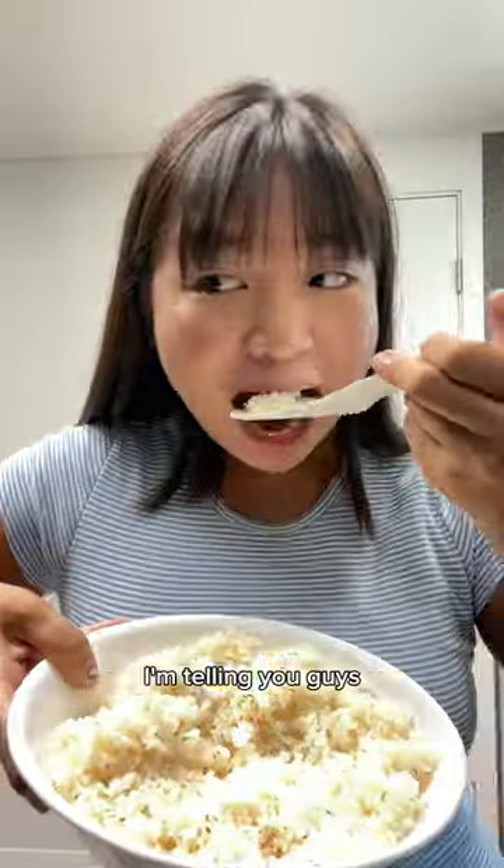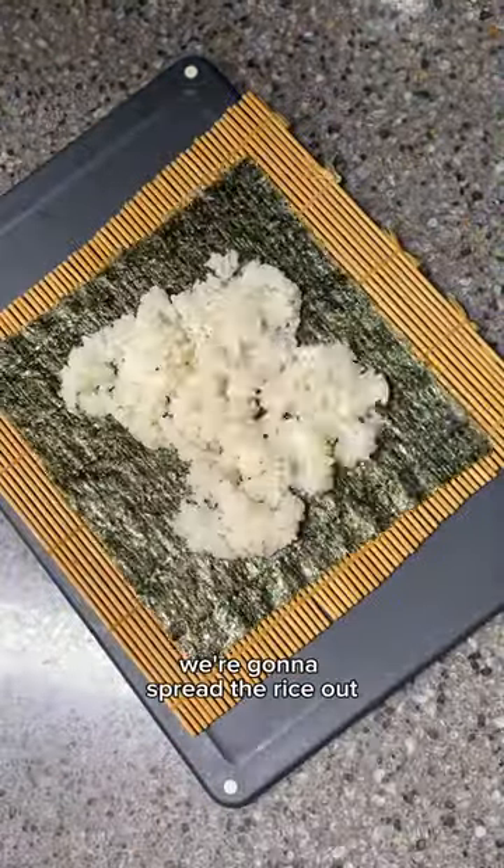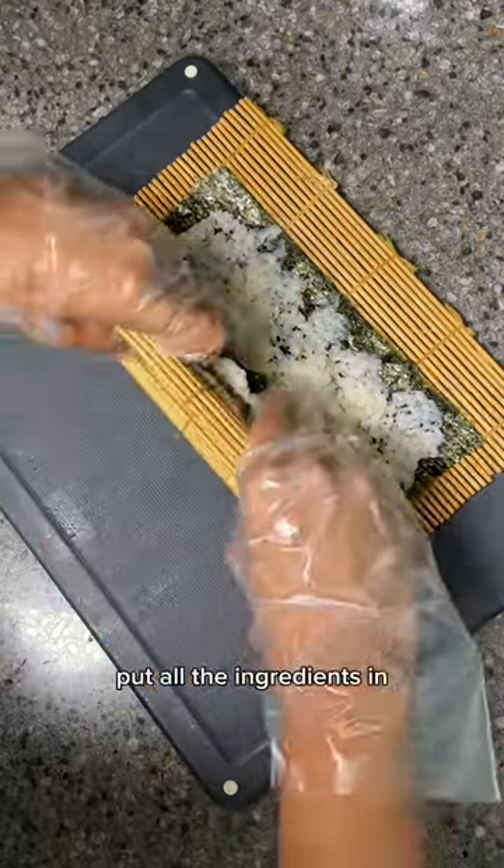Mix it up real good. And I'm telling you guys, kimbap rice tastes amazing. Now let's roll them up. And of course, you can't not have kim for kimbap. We're gonna spread the rice out, put all the ingredients in, and just roll it up.